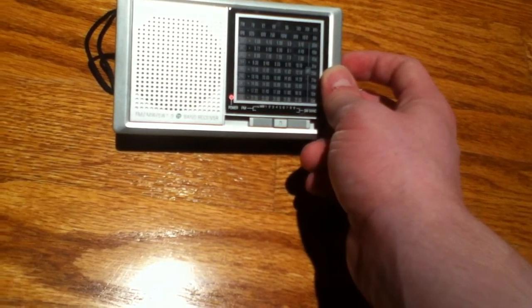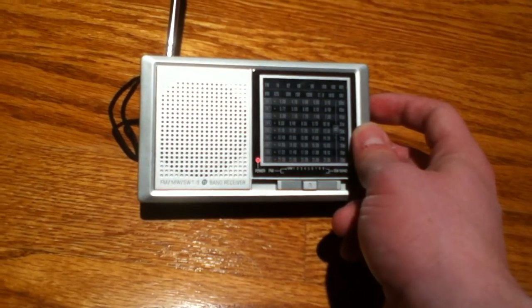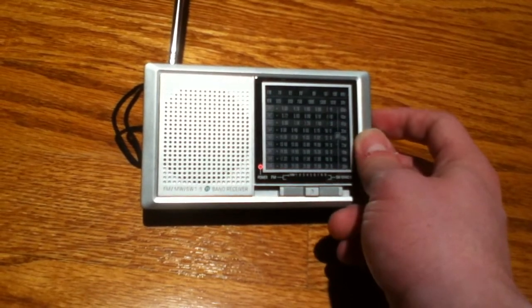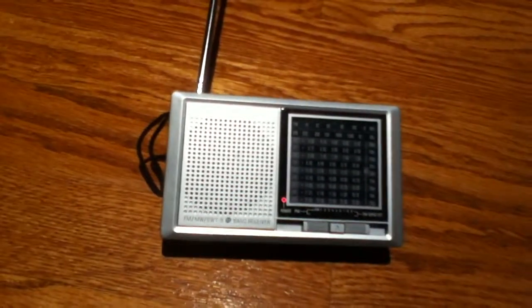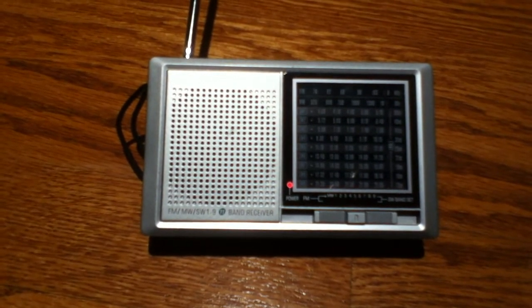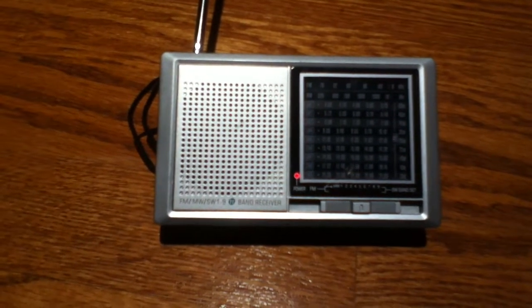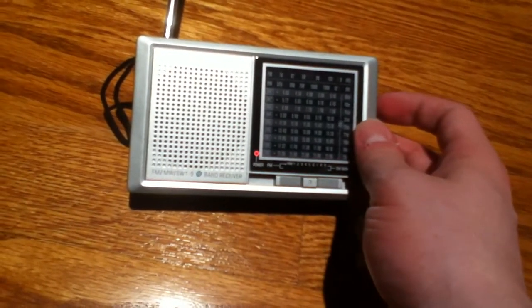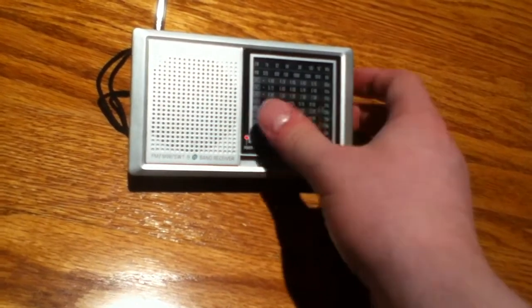Band six. That's like right on the end of the band there. There's religious content — scripture being read: 'I have called you friends, for all things that I heard from my father I have made known to you.' Oh my god, religious garbage. Is that all they put on shortwave and AM anymore? It's just religious garbage?